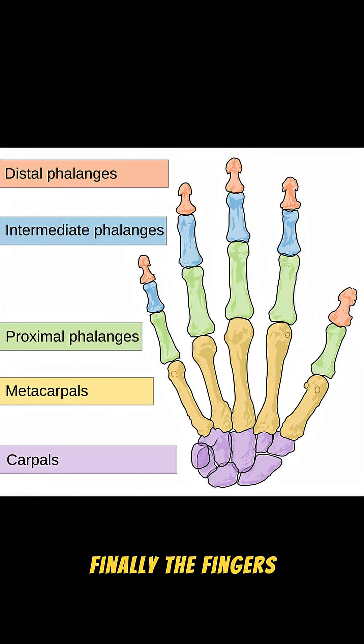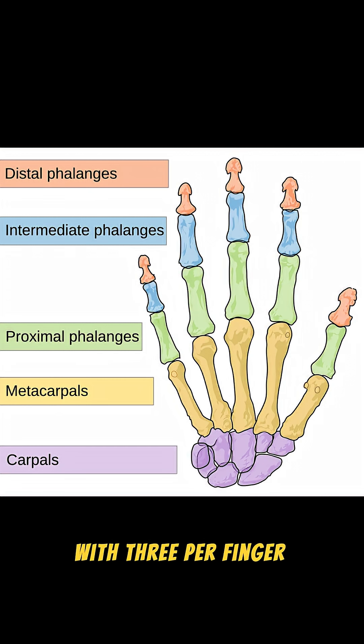Finally, the fingers — 14 phalanges total, with three per finger for pinpoint control, and just two in the thumb for opposition.